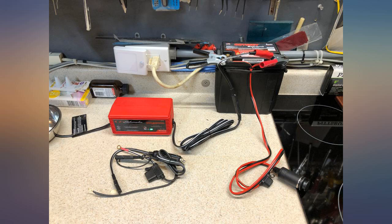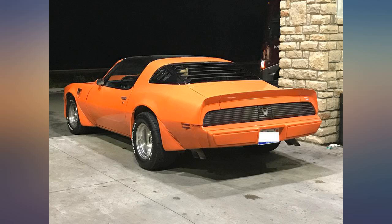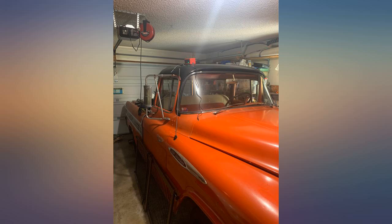I should have bought this years ago. Batteries fail if not charged and then you have to replace them. This charger works automatically, it's easy to use, and was surprisingly inexpensive.